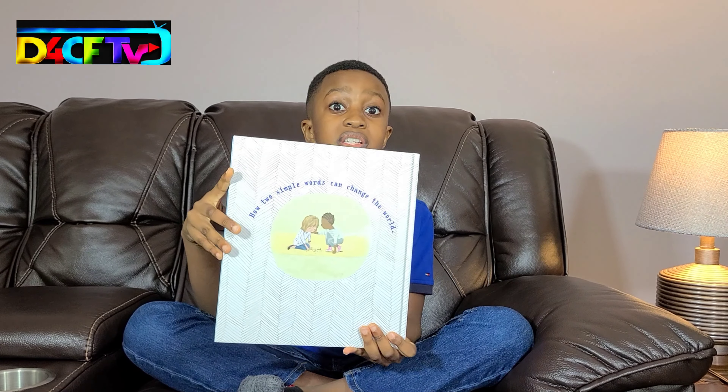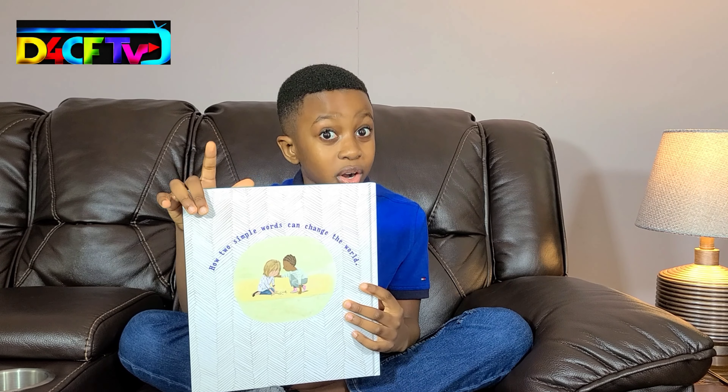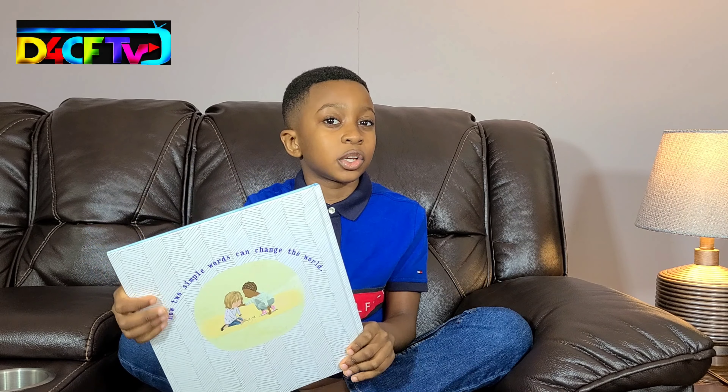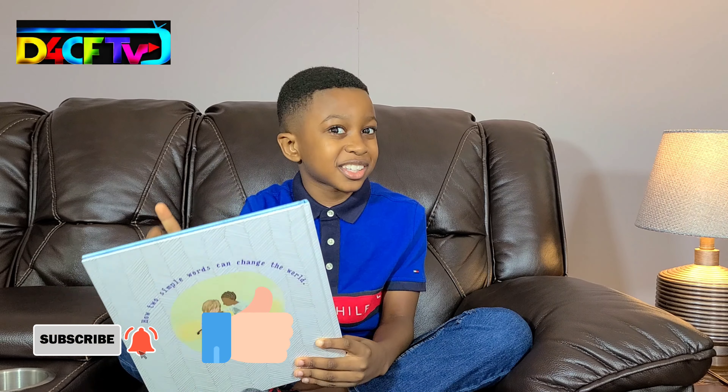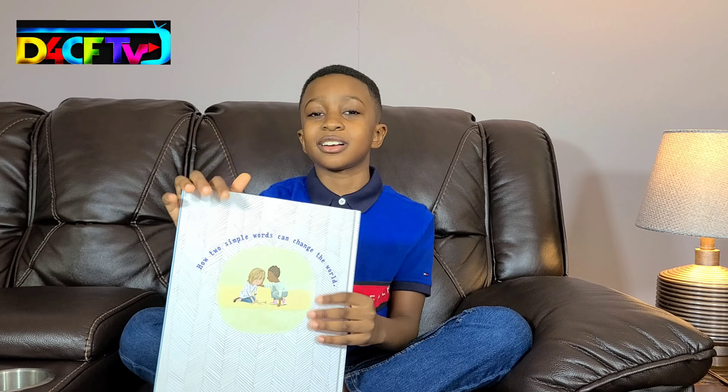I hope you enjoyed this video. Remember to subscribe, like, comment, and share this video with your friends. And if you like what you're seeing here, please remember to subscribe, like, comment, and share. Bye!